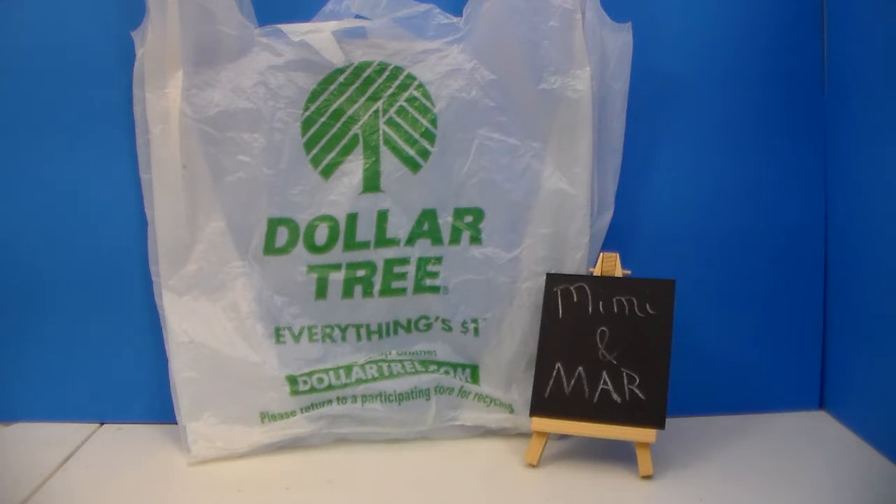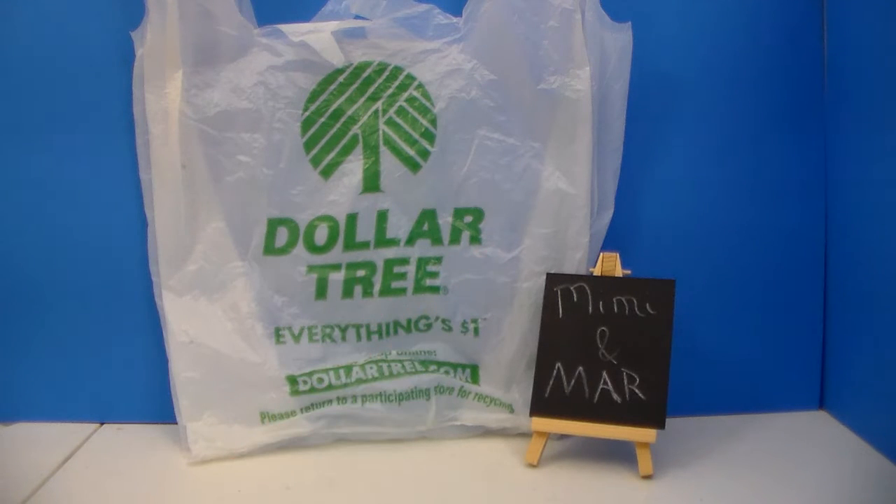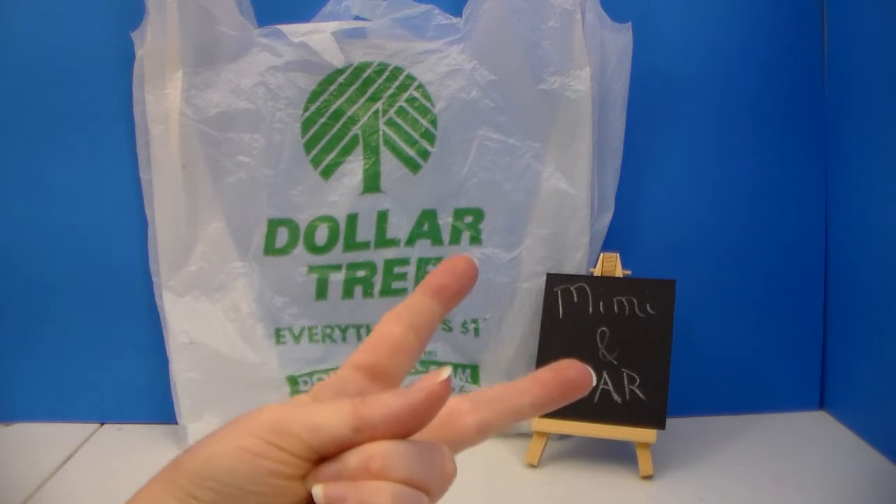I know it's been a while, but our Dollar Trees really haven't had a whole lot of good stuff here lately. I mean, they have, but just your basic things. So finally, over the span of at least one, maybe two shopping trips, three possibly, and in the span of at least a week or more, and two Dollar Trees...